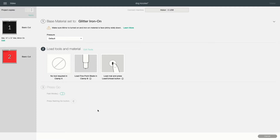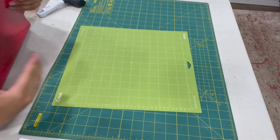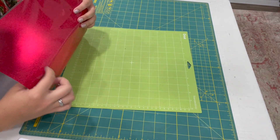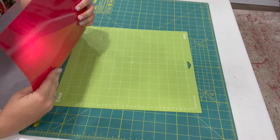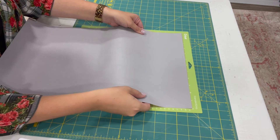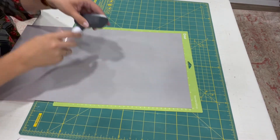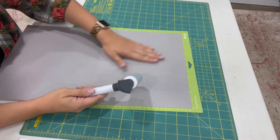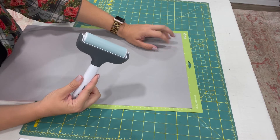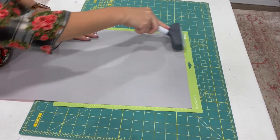Make sure you have your fine point blade in place, then put the vinyl on the mat and hit the load button. When placing glitter HTV onto your mat, use a standard grip mat and put the glittery side — the front side — face down. There's a clear protective sheet on it that we want to keep; we only want to cut through the vinyl layer. If you don't have a brayer tool, I highly recommend it, though you can use the smooth felt side of the scraper.